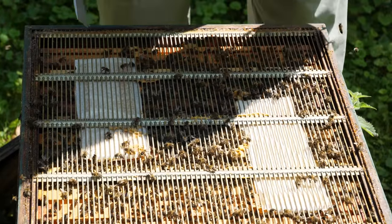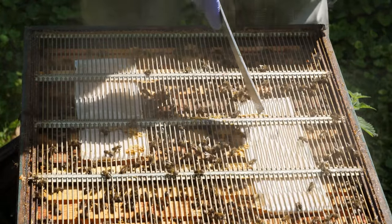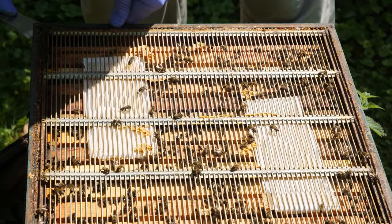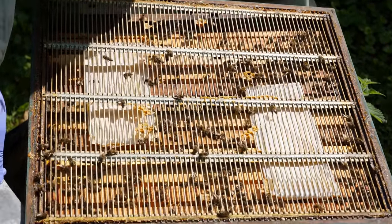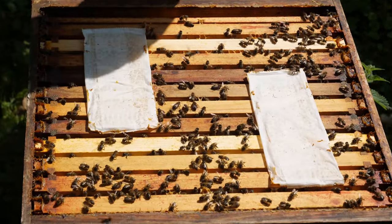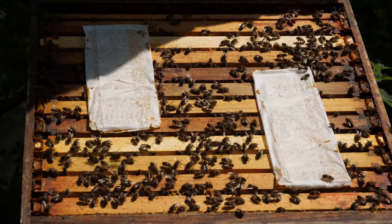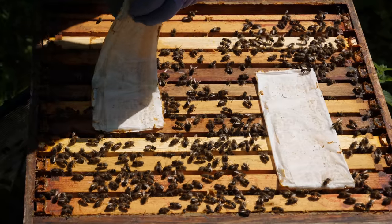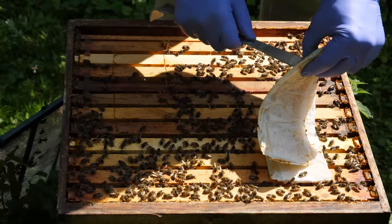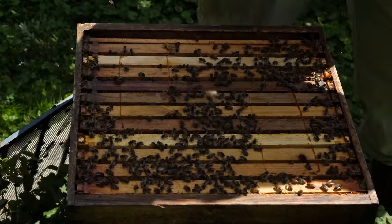Here you can see the queen excluder and beneath the queen excluder we've got the two Miterway quick strip pads. So we'll take off the queen excluder and place that in front of the hive, and then we can remove these two pads which contained the formic acid treatment, and those can be disposed of.